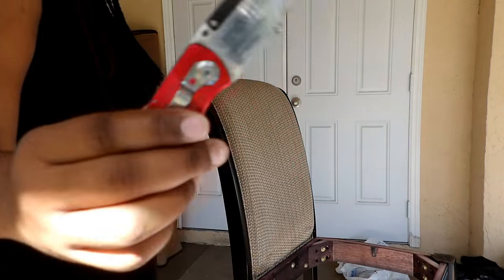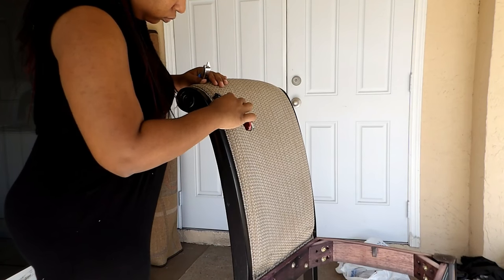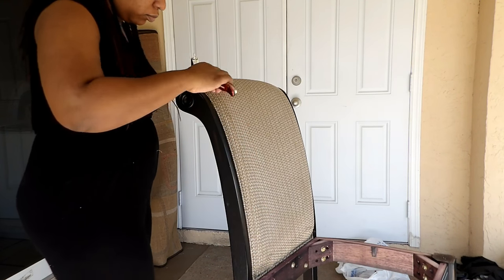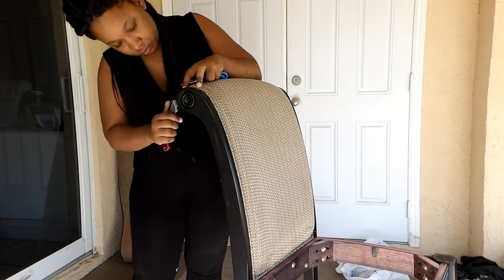So now that that's done, it's time to remove the fabric from the back of the chair. Excuse my little house slippers, you guys — I started doing this first thing in the morning, so yes, I have my little pink house slippers on.